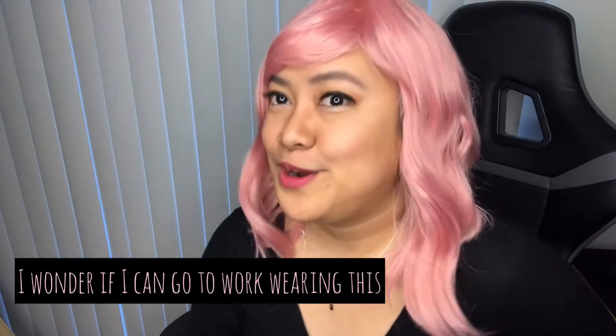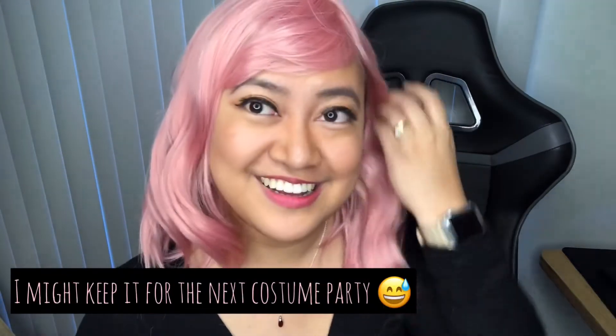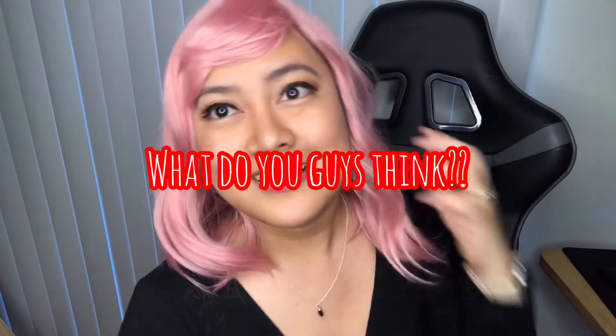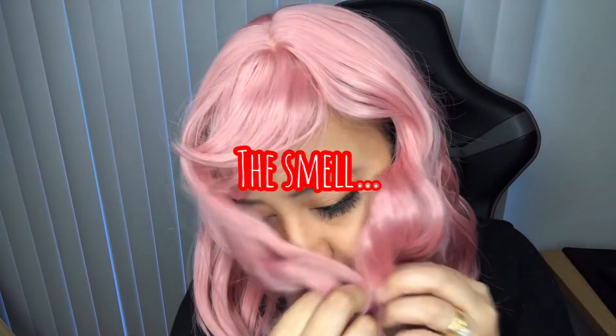I wonder if I can go to work wearing this. But I like it. Finally, my hair is pink. I don't know if I'm going to keep it, but I like it — I might keep it. This color matches my skin tone. It smells like salon, like the chemicals in the salon. Next time when I do my vlog, I'll use this. So cute. Thank you for watching, guys. I hope you chose the correct answer — so it is pink. Let me know if it looks good on me. Thank you for watching. Take care.